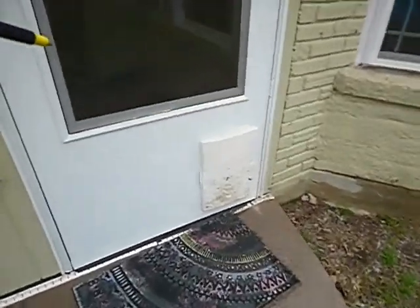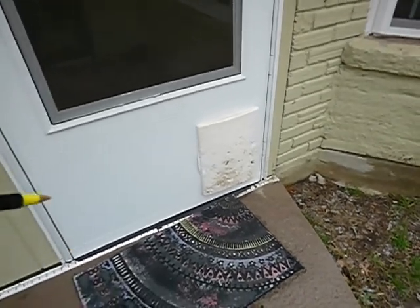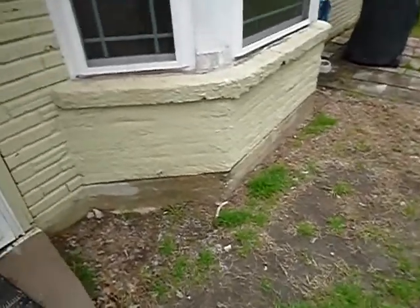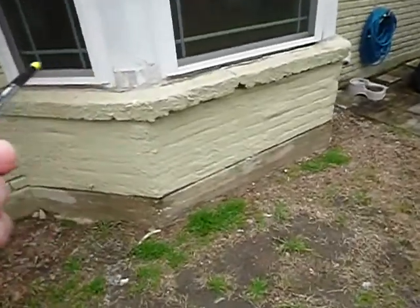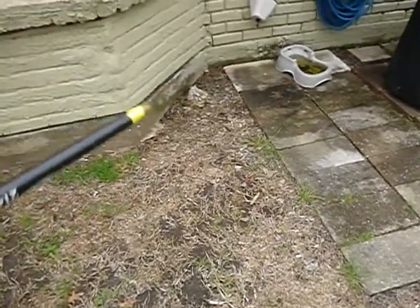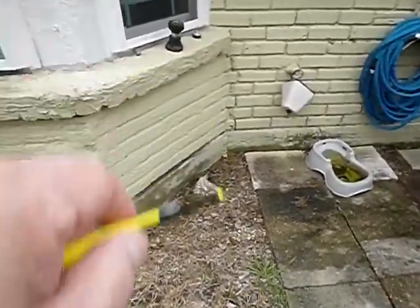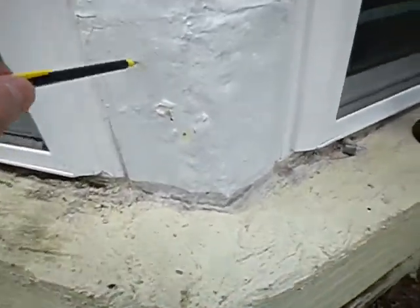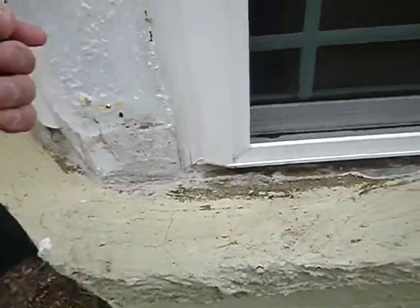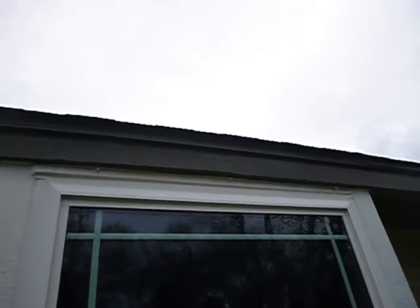A dog door was installed under the storm door — that's okay if you have a dog, otherwise it's a hole in your door. Over here we've got some parging around the brick and ledges indicating a past problem. The drainage over here is very poor, there are cracks, and they've done some wood repair. I'll come back for still images of this.